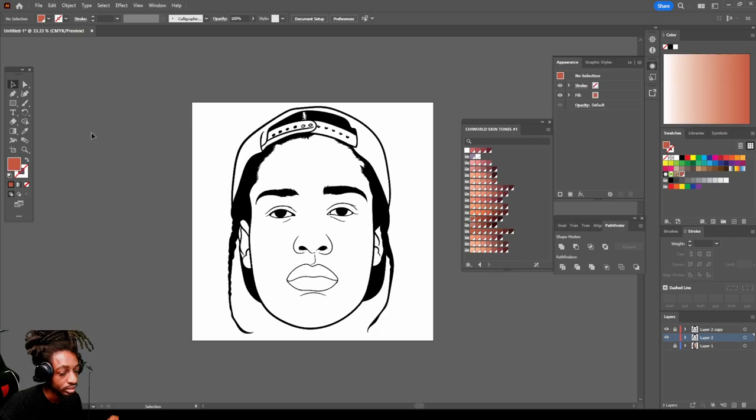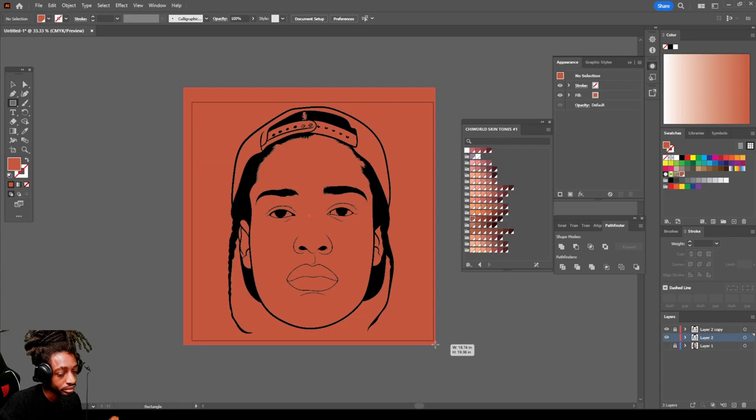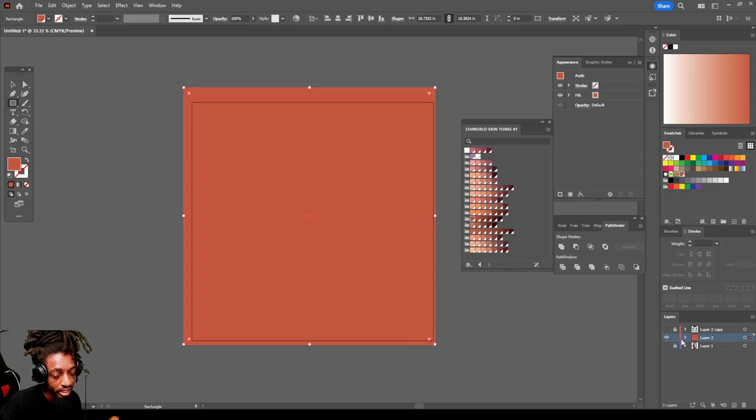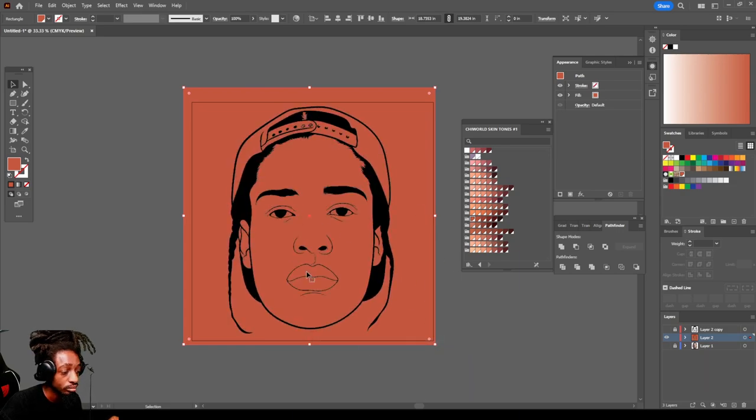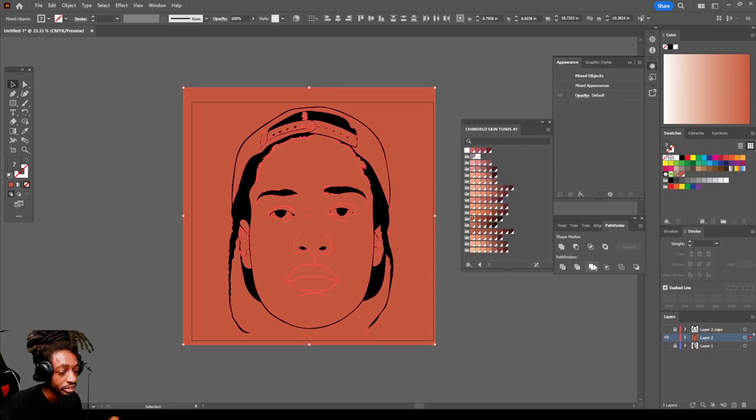Select the color you want to use. Come over to your Rectangle tool, make sure your color is at the top and the bottom one is locked. Drag the color over the entire picture. I'm on the second layer we made of the line work and I just drag the color on top of that picture. Then right-click the color, go to Arrange, and send to back — now it's behind the line work. Highlight everything and click Merge so the color becomes one with the line work.